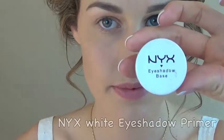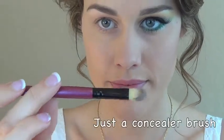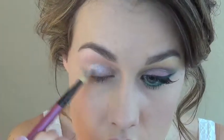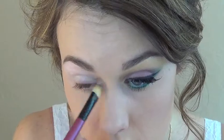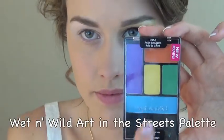We'll be starting with the NYX white eyeshadow primer. I'm using this because it's really going to make those colors pop, and I'm applying it just with a concealer brush — I'm not even sure where it's from, but any concealer brush will work just fine. As you can see, I'm really packing on that white base.